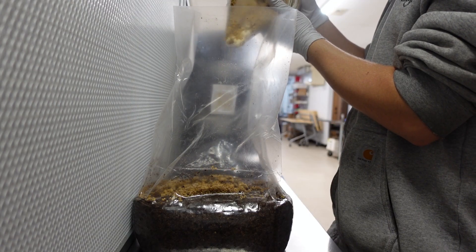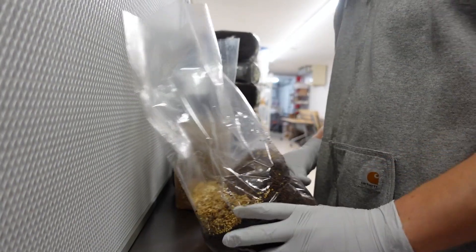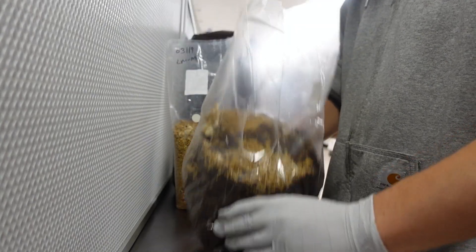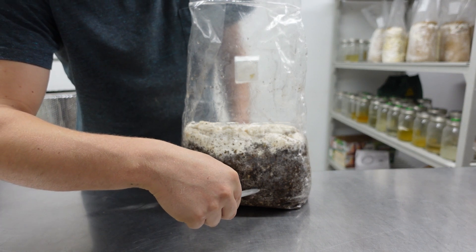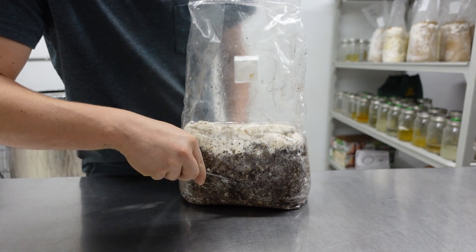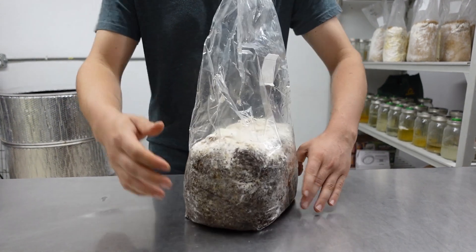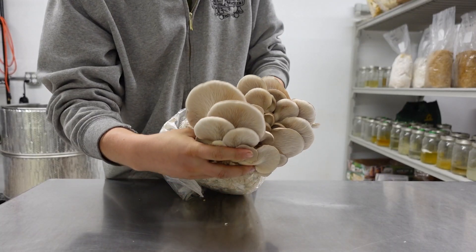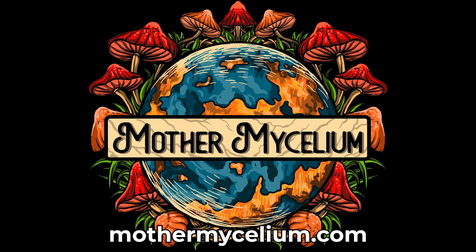I will link our other videos below for more details on propagating grain spawn. If your grain spawn gets contaminated or stalls and stops growing, you should throw it away and start over. Common reasons for contamination include not sterilizing the grain for long enough, too much hydration, improper sterile technique, or contaminated starter cultures. Subscribe to our channel for deep dives on all these topics. Please leave a comment if you have any questions and I will be happy to help. Thanks for watching and good luck on your mushroom growing adventures!